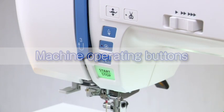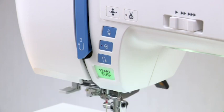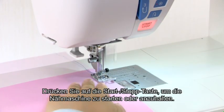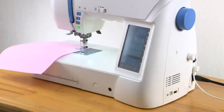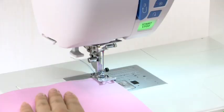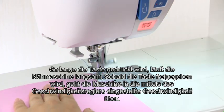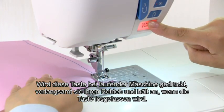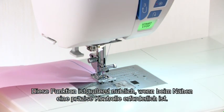Machine operating buttons. The machine operating buttons are conveniently grouped together for easy access while sewing. Start-stop button: press the start-stop button to start or to stop the machine. Note that the start-stop button will not work when the foot control is connected. The machine will run slowly as long as this button is pressed, and will start running at the speed set by the speed control slider when the button is released.